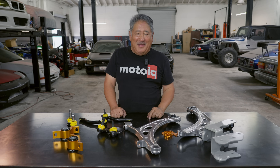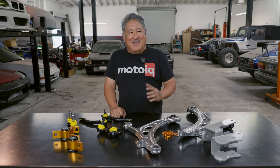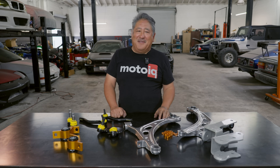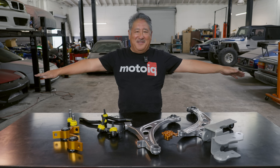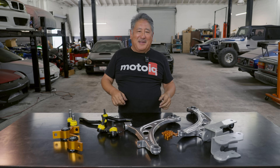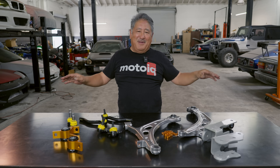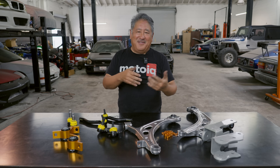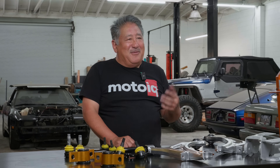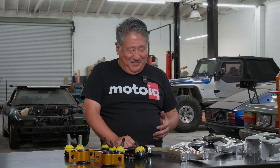The first problem a lot of people have is when they lower their car, you get bump steer, your camber curve gets messed up, and your roll center gets messed up. What happens is your control arms — at stock they're like this, but when you lower the car they get like this. That's like a McPherson strut, but with multi-link it's the same thing going on — multi-links aren't immune to it either. But Whiteline has stuff to fix both multi-link and McPherson strut.